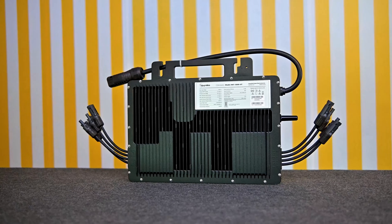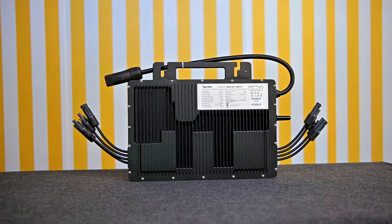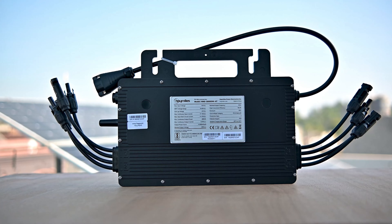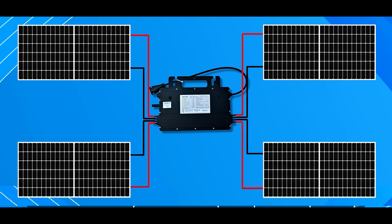A smart technology that can increase the efficiency of your solar system by up to 20%. We are talking about the microinverter that comes from the company Hoymiles. This inverter can increase the efficiency of your solar system by up to 20%, and how it works, how it is installed — you will get all this information in this video.